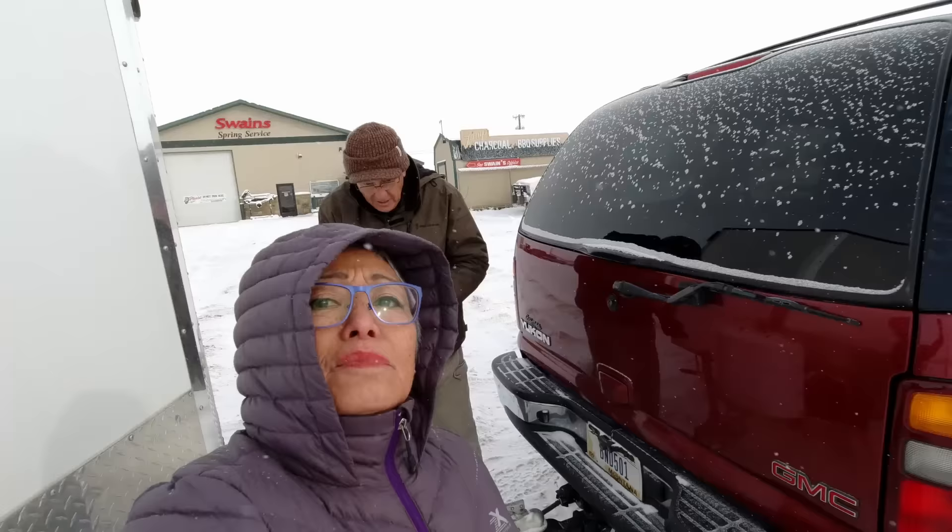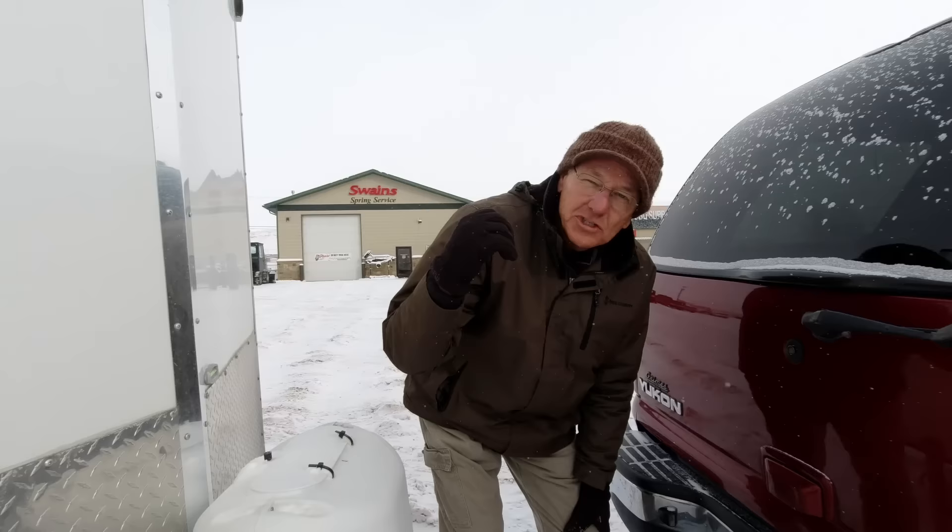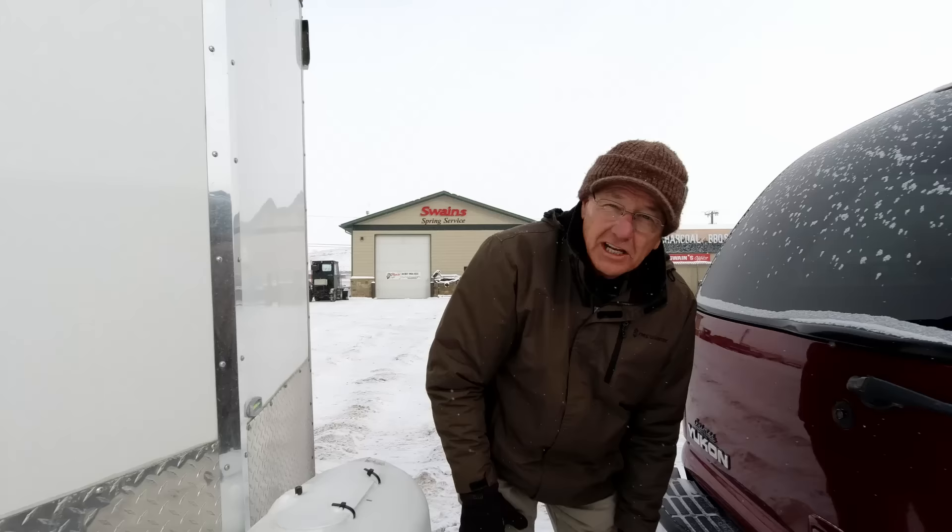We arrived at Swain's Spring Service and just met Jeff Swain — nice guy. He's going to get our trailer fixed up with a new leaf spring on the left side and get us ready to go again today yet.